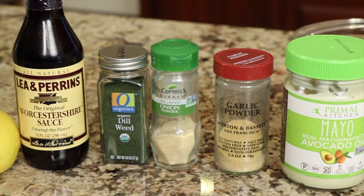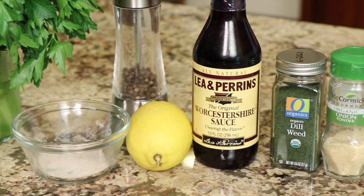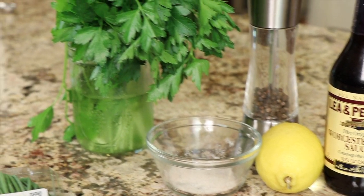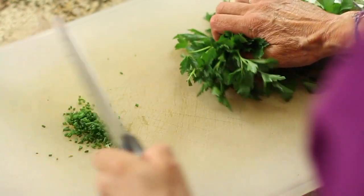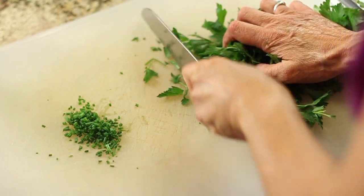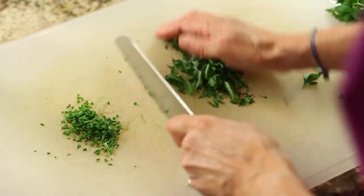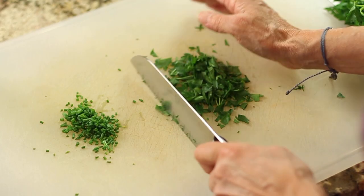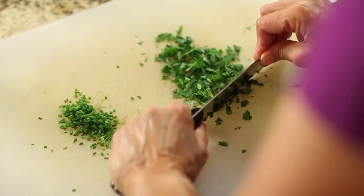We have garlic powder, onion powder, dried dill, Worcestershire sauce — which really gives it a nice flavor — some fresh organic lemon juice, salt and pepper, fresh parsley, and fresh chives. I like to use the fresh herbs on those two because I think it adds to the flavor. To start off, I'm going to chop up my parsley and chives and have that ready to go. Remember, this recipe is so customizable that you can add as much or as little, leave things out, add new things in — do whatever you like.